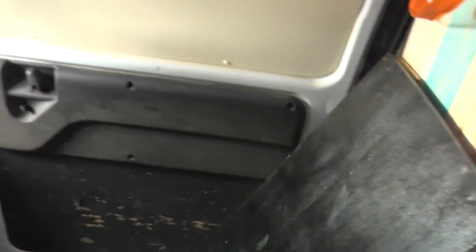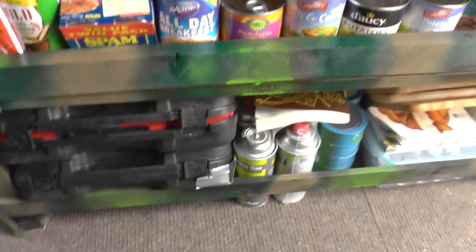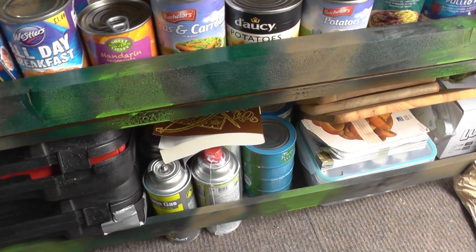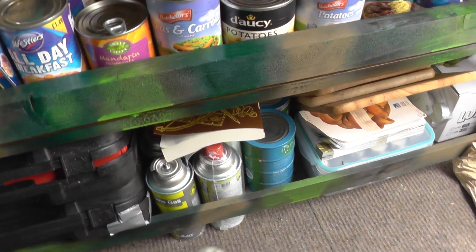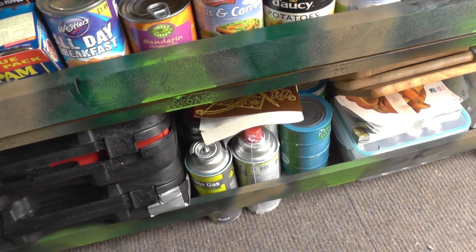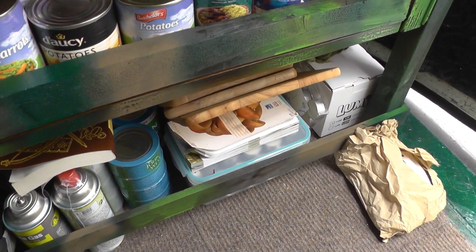I'll take you off the tripod. As you've seen, my folding table is done. Two stoves down there, and more gas than you can shake a stick at. I took a picture yesterday of the gas I've found, and then I found another four bottles of butane. That lot's going to come out of there — that's four pots and pans; they're going to be stacked in there, they'll fit.